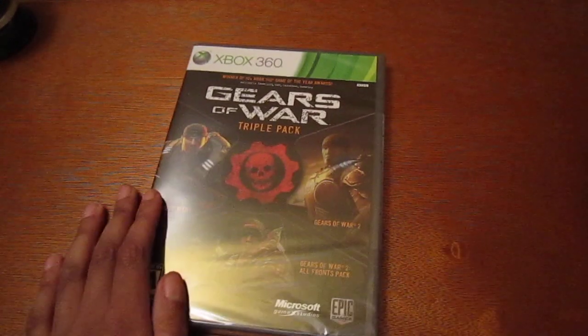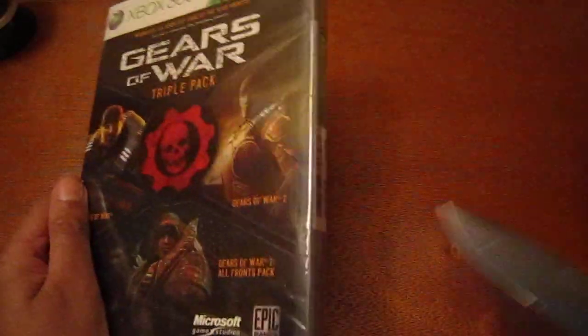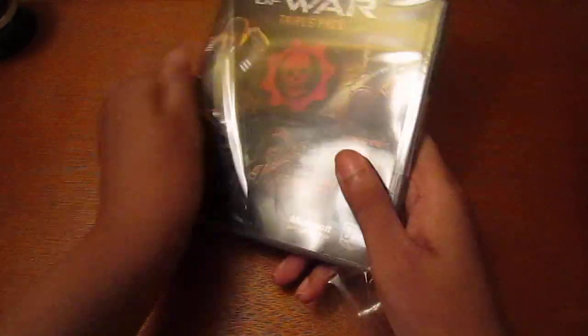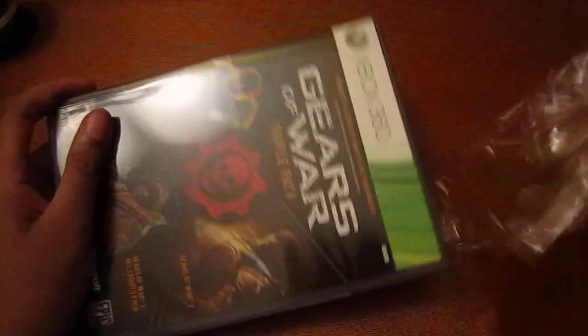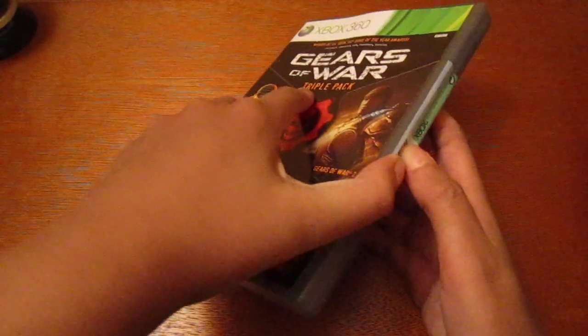So I'm unboxing this and I can't wait for Gears of War 3. I pre-ordered the Epic Edition so I'll be getting the statue and whatnot. I'm very excited — just three more days, guys! Three more days. I live in New York so they're probably going to have a launch event at Best Buy.